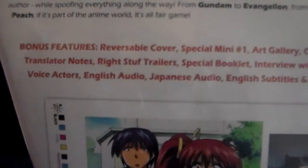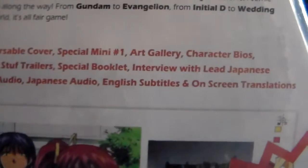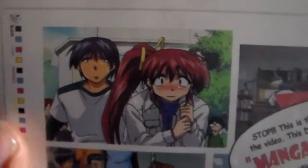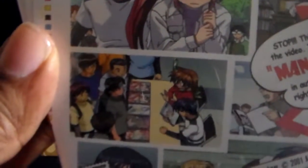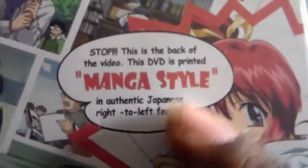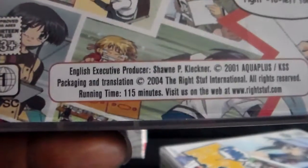Here are the bonus features. You pretty much follow him as he's going through the process of becoming an author — it's really cool. You can see him at a convention. It's a nice little series; you get to see the ups and downs, the high points and the low points.